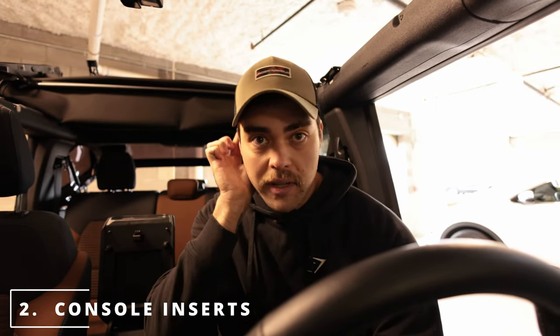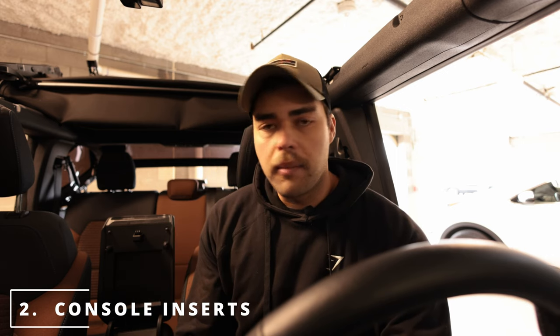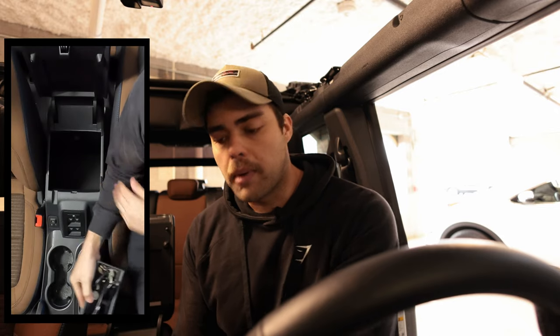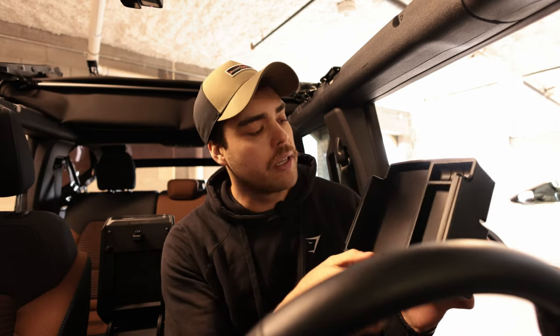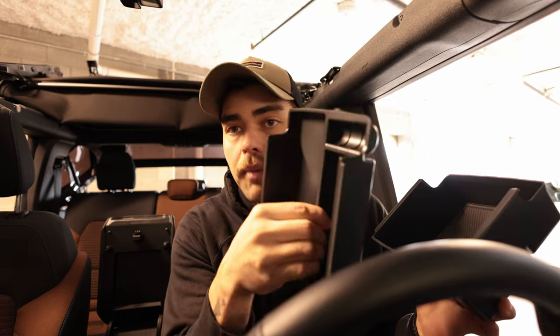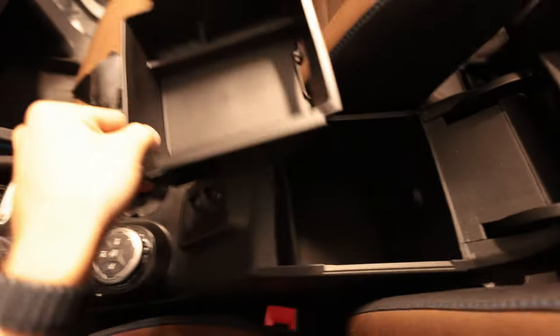Annoyance number two has to do with the center console. It's probably one of the simplest things to complain about, but from the factory it only comes with a basic tray — you can put sunglasses in there but everything rattles around. Same with the actual console: it's just a big open box. The same company, IAG, makes a two-piece system. You set one piece in the bottom and the other rocks into the top, giving you a spot for coins, cell phones, and more dividers, with rubber liners included top and bottom.